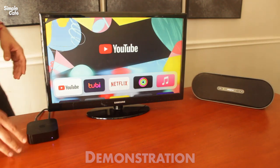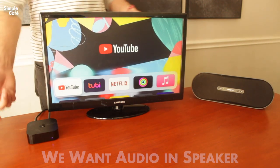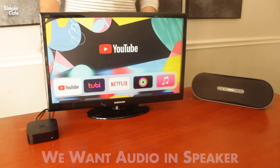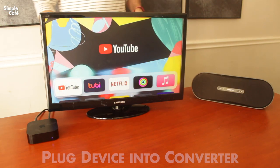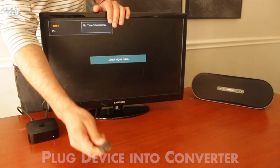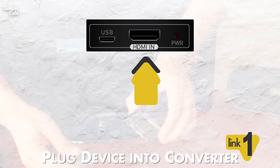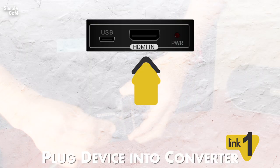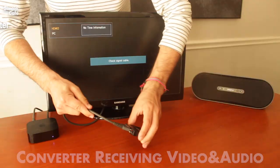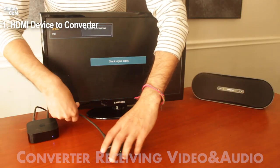Here we have a typical HDMI device connected to our TV, but we want to hear audio from an external speaker. However, there's only one cable. So what we're going to do is take our cable out and then put it into our converter here — into the HDMI IN port.